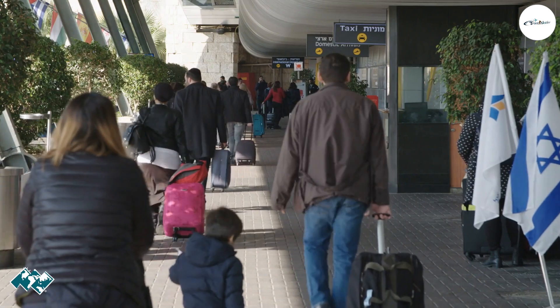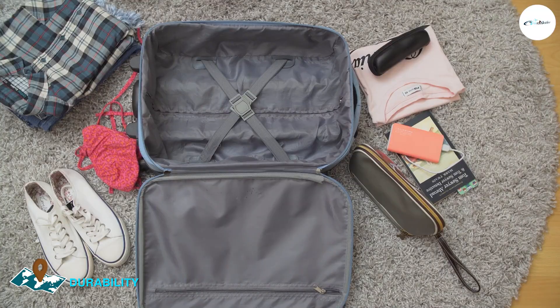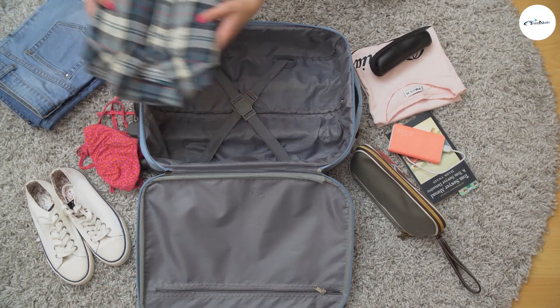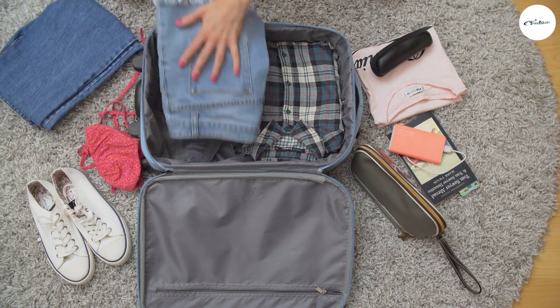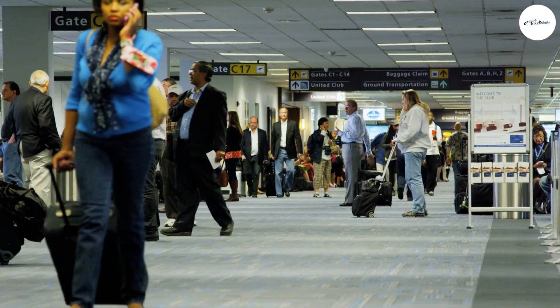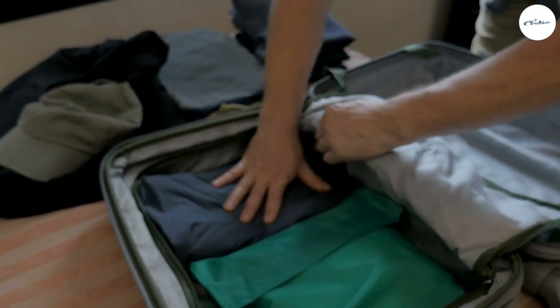The Biaggi Zipsak is made of high-quality nylon material, which is both lightweight and durable. The bag is designed to withstand the wear and tear of travel, and the material is water-resistant — a bonus for travelers who frequently encounter inclement weather. The bag also has reinforced seams and zippers, which help prevent rips and tears.